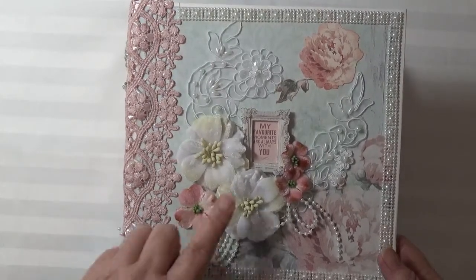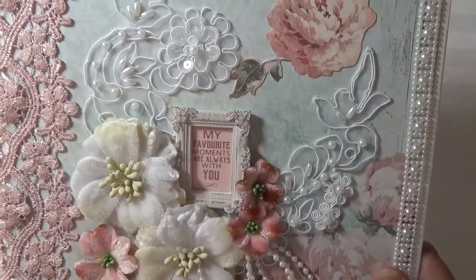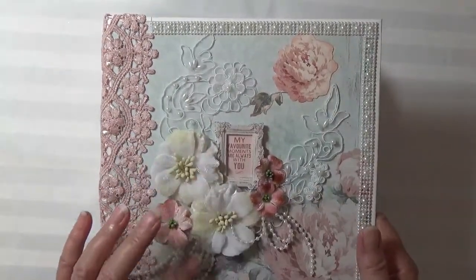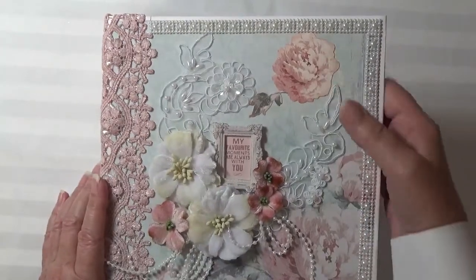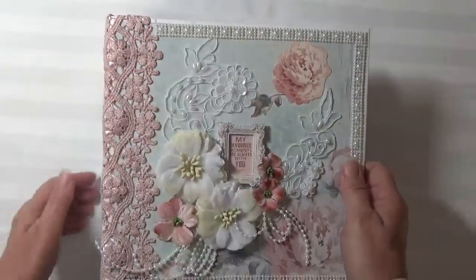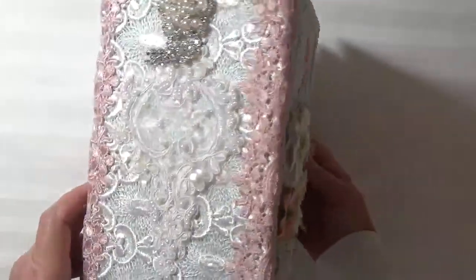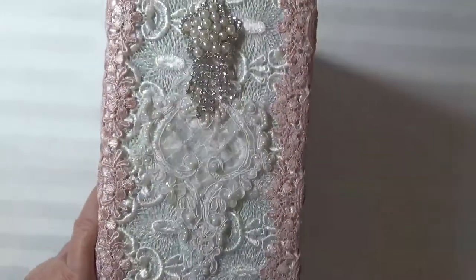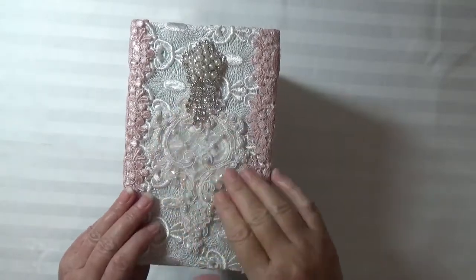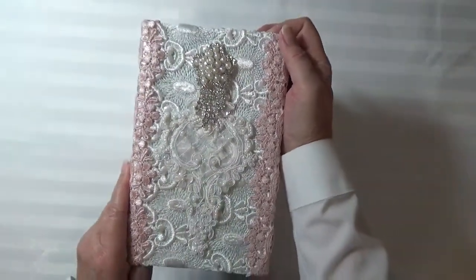On the cover, I took one of the cut-aparts from the paper collection and I used a little Prima frame that says 'my favorite moments are always with you.' These are some Petaloo flowers with some pearl accents. This is a sticker from the collection and this is a Tresor's applique that I cut up. And then along the spine, I have some mauve Tresor's lace. I have some white lace for the base and I used a Tresor's applique and a Tresor's brooch. The spine came out really pretty.